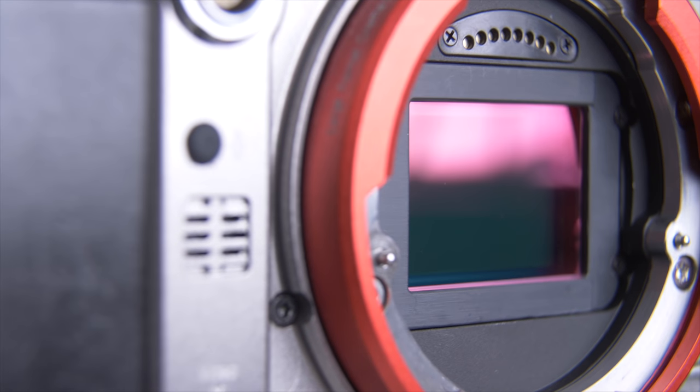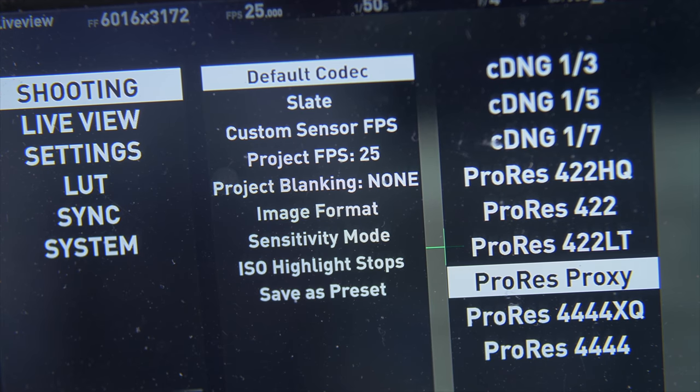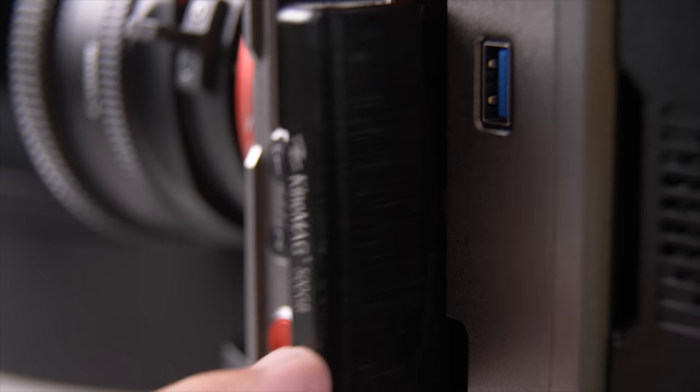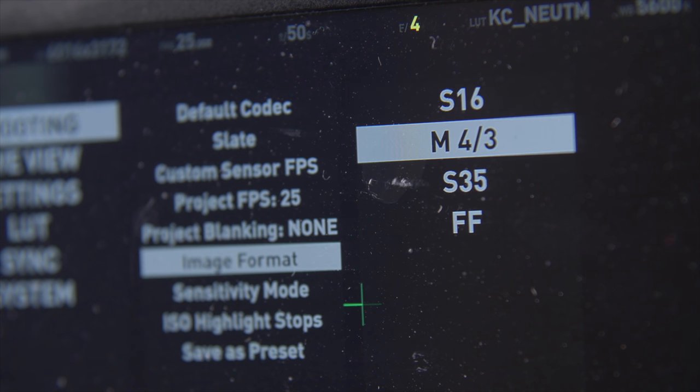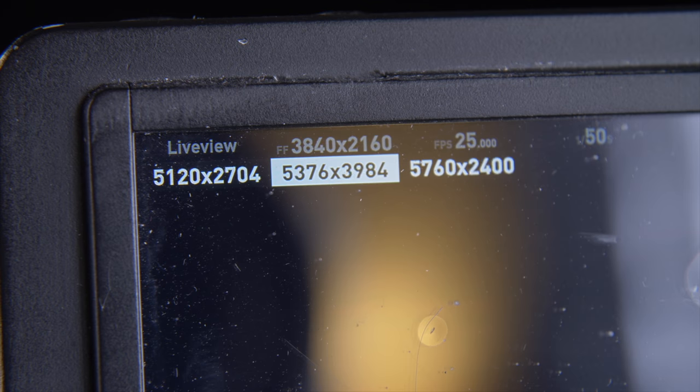It's a full frame 6K sensor recording log to all flavors of ProRes, right up to 444HQ, or even RAW with Cinema DNG. And it records all this to standard SSDs that just slip in the side. This is one of the most flexible camera systems I've ever tried. You can choose to shoot with any size sensor from Super 16 all the way up to full frame, and then pick a resolution from HD wide all the way up to 6K.